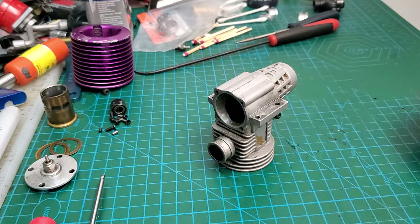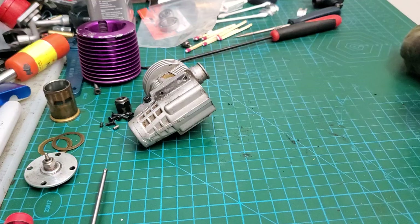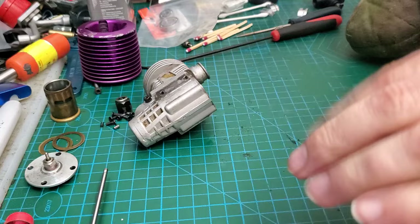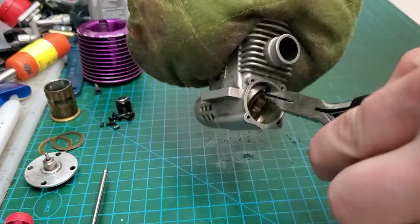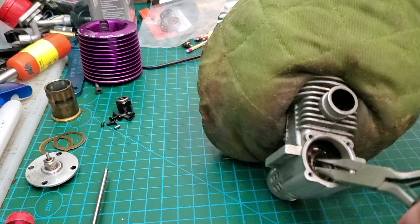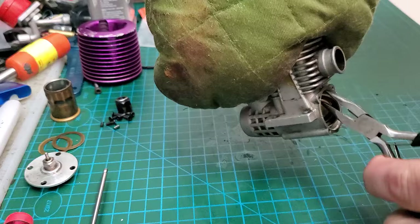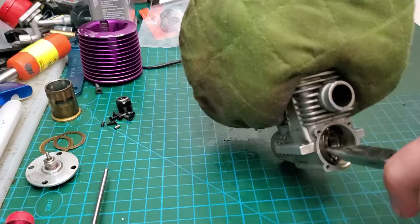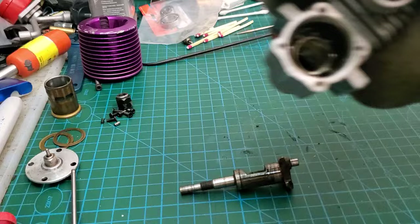Let's see if that was hot enough. There we go. The rear bearing is like an interference fit with the case on these, and it's a real pain in the ass to get them out sometimes. I've been working at this thing for about 10 minutes now, so I'll continue to do that off camera.